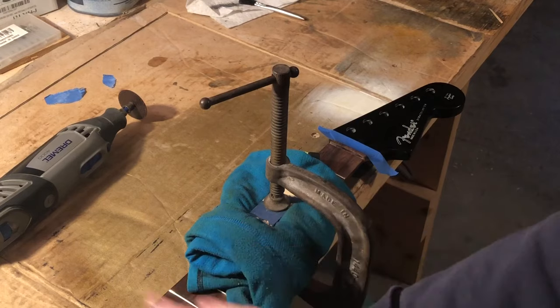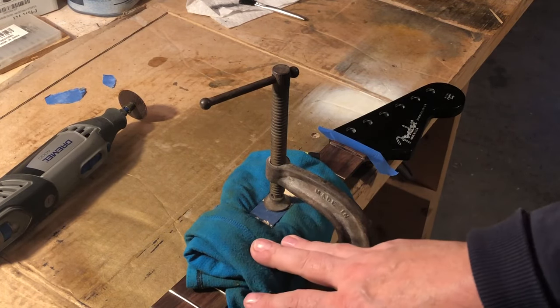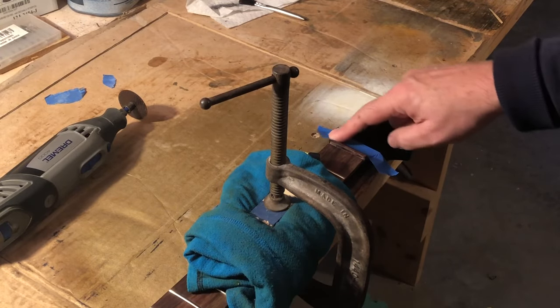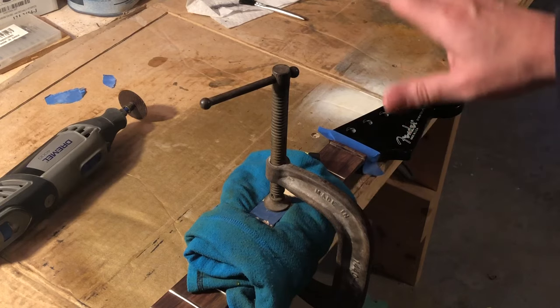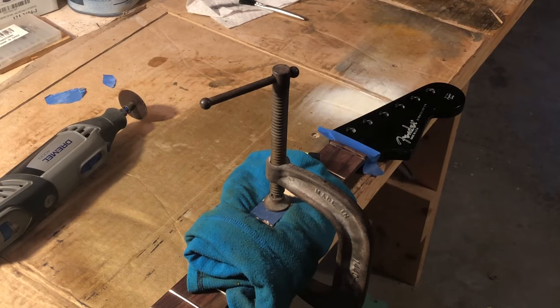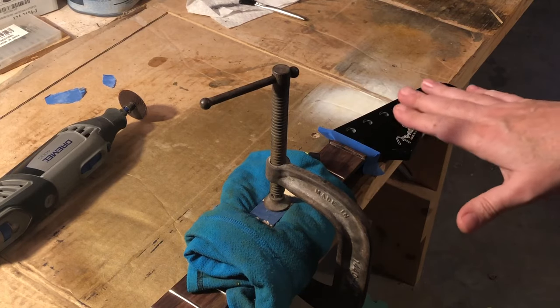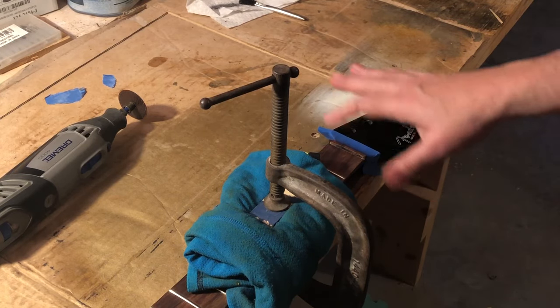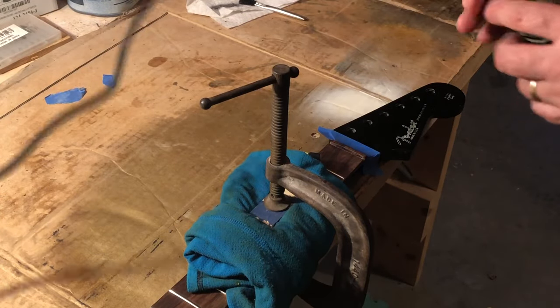The clamp has really just got the neck snugged down. There's not really any amount of pressure on there, just so the neck won't move. I've just put a little bit of blue painter's tape here. This is a very nicely finished headstock. You generally don't have problems with your paint chipping when cutting with the Dremel, but why take any chances? So let's just get this going.